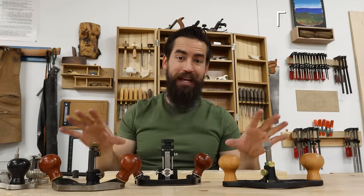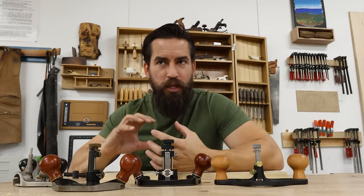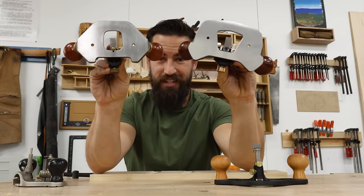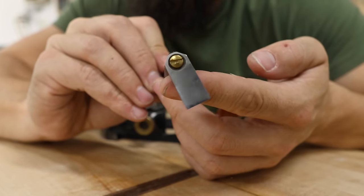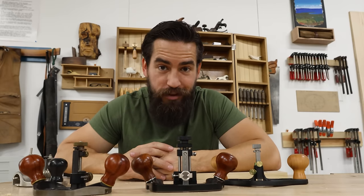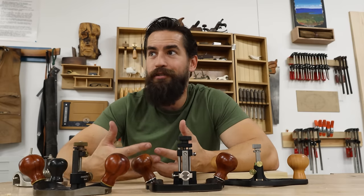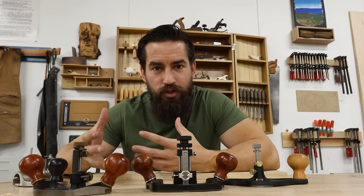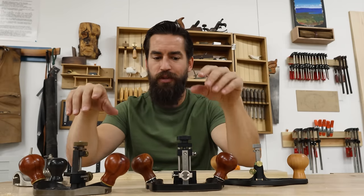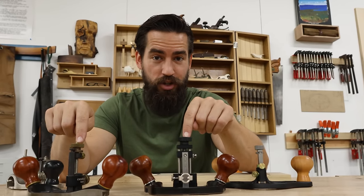Lastly, from a sharpening angle: both the Stanley and Lee Nielsen require you to sharpen the blade as a single unit — it's not that hard, but you don't have the ability to separate the cutting head from the shaft. Whereas on the Veritas and Katzmosis, there's a hex screw that lets you remove the blade from the shaft and sharpen it like a normal quarter-inch or three-eighth-inch chisel. For a beginner, that's a major benefit — it's much easier to do what your body already knows than to learn a new skill.